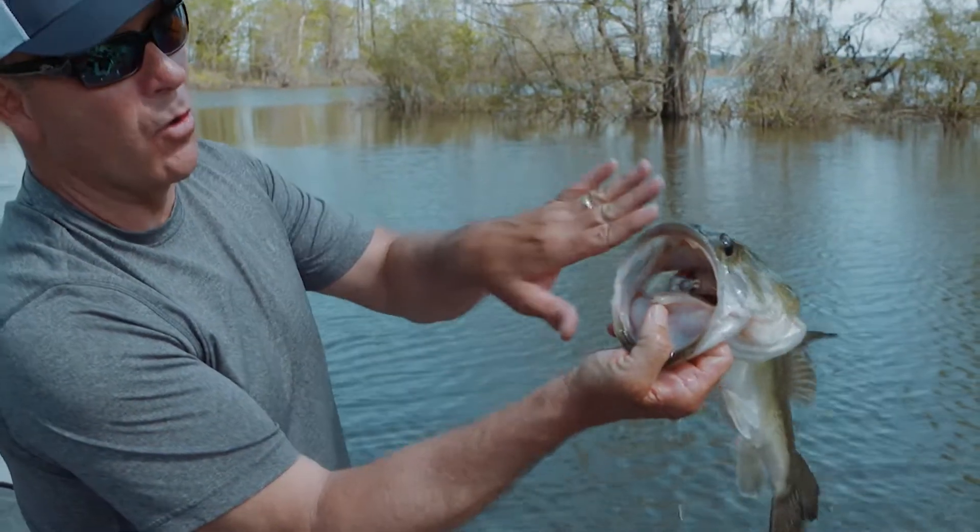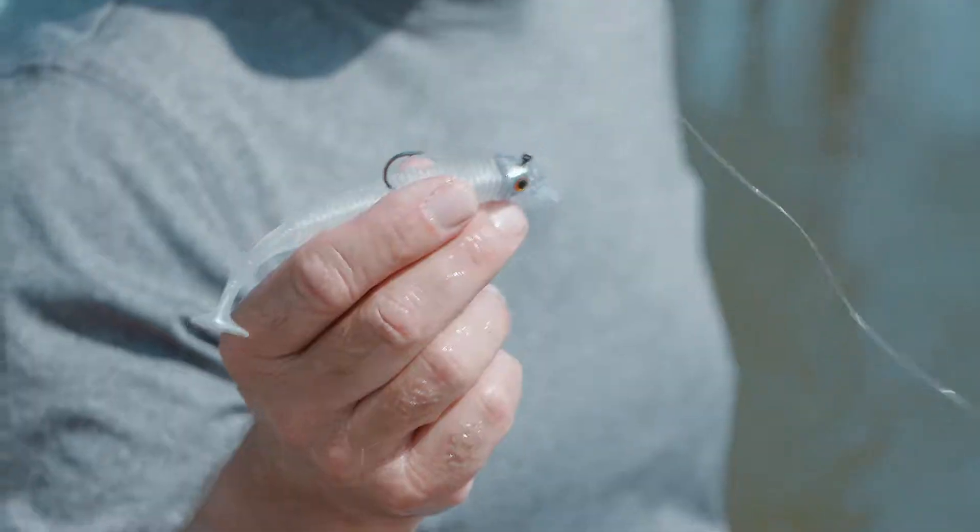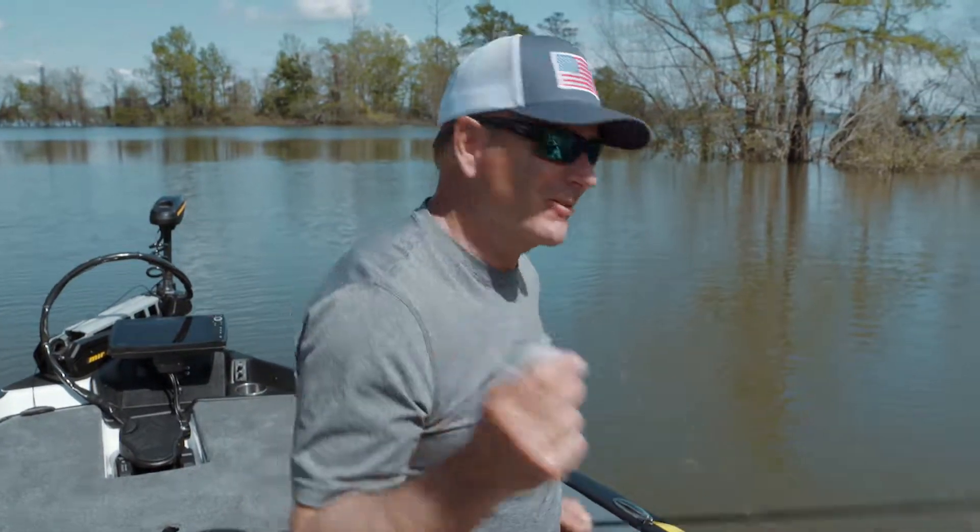That's what you want to see right there — the whole bait, 360GT search bait Swimmer. I love it. Going to catch another one.